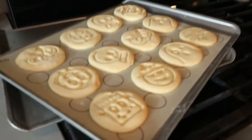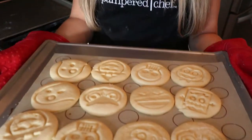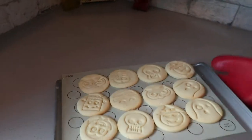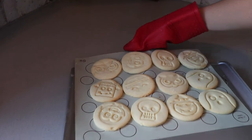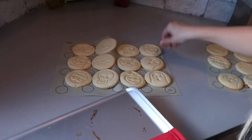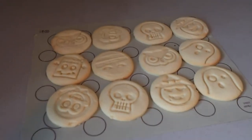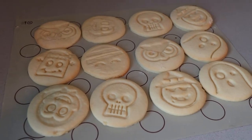My cookies are done — look how great they turned out! This is why I love these cooking mats so much: it's such a pain to scoop off hot cookies without breaking them to put them on cooling racks. But this way they can cool right on the mats. I just take them right over and pull the mat off so the cookies cool on the mat. You don't have to worry about breaking them or scooping up hot cookies, and you don't want to leave them on the pan because they'll continue to bake.